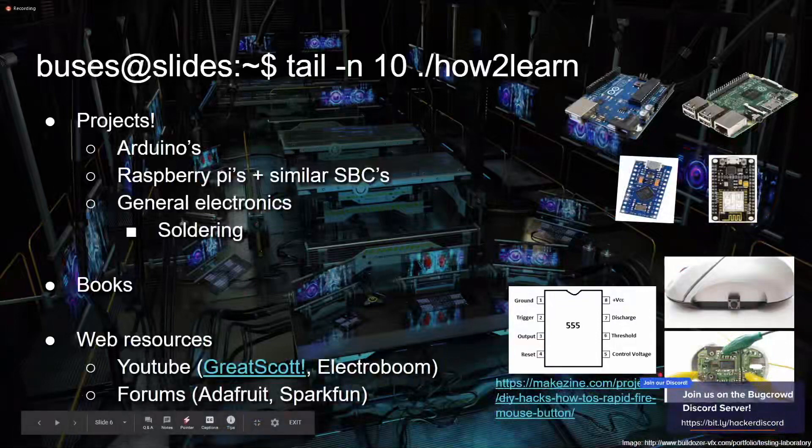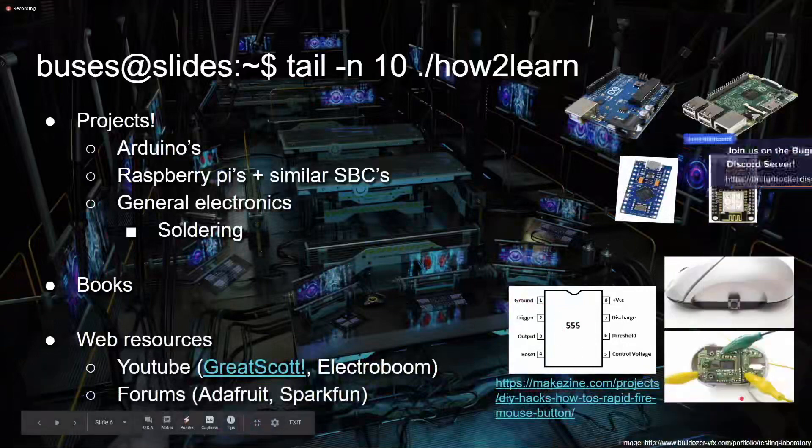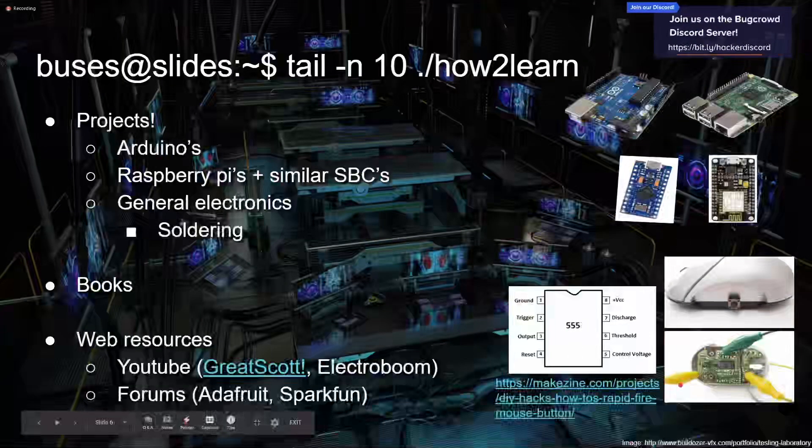One of the first electronics projects I ever did was a 555 timer — a type of integrated circuit. With it you can make a circuit to change how fast it pulses something out. There's a great project in a magazine where you can make your own rapid-fire device using just this timer — entirely in hardware, no software required. You can make it rapid-fire for whatever you want, like video games — but be responsible.